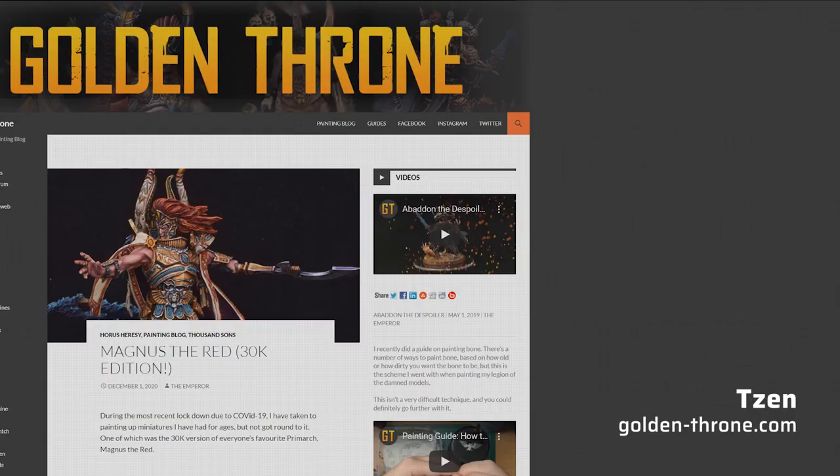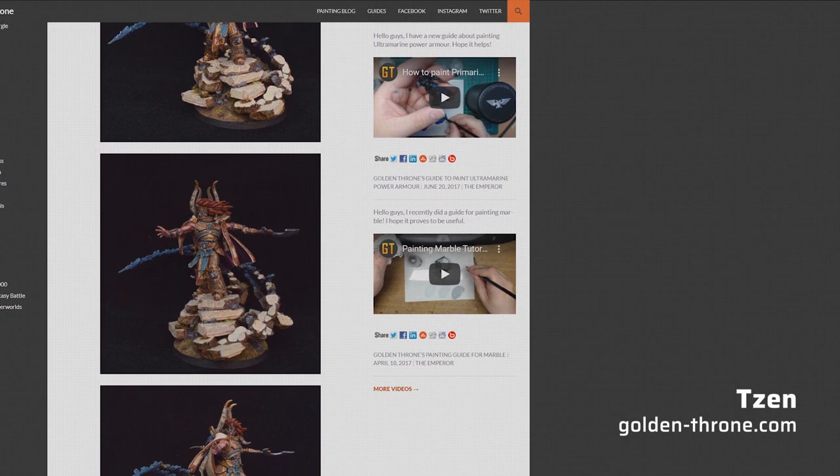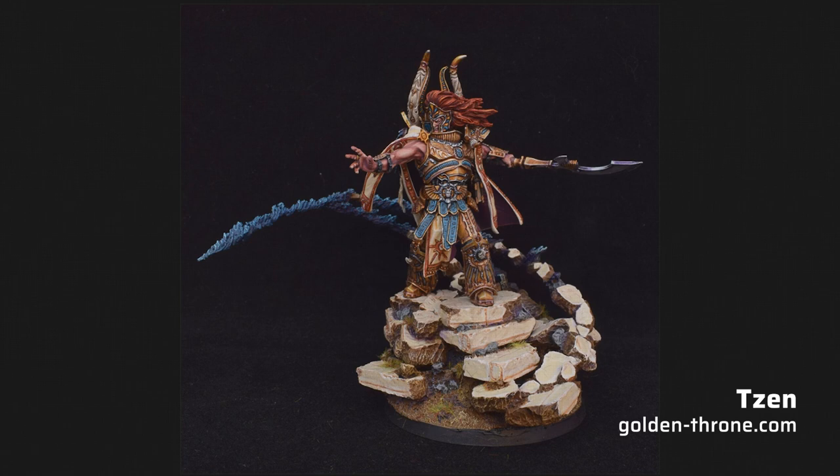Still, I tried to learn something new whenever I start a new army or faction to keep the hobby fresh. For Magnus, I decided to introduce a few more advanced techniques like simple highlights and oil-paint based washes. After some more research, I found this Magnus painted by Zandt from Golden Throne, who has a similar painting style to me, which gave me a good feeling that Magnus would also look great in a less Golden Demon level painting style.